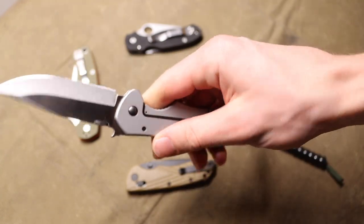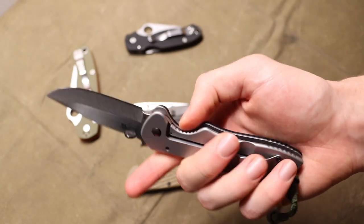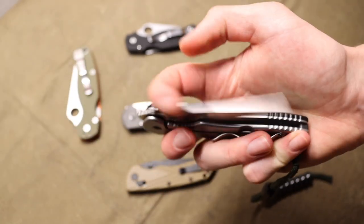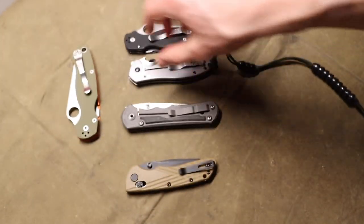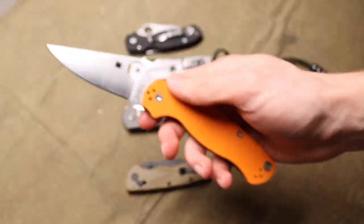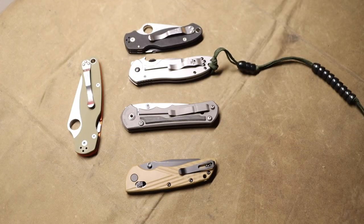Whereas if you get something like the CQC6, you're going to like it and use it, but then the blade is going to start to rust, and you're going to realize that carrying a near six-ounce blade kind of sucks. So you're going to start gravitating towards something like the PM2 anyway.